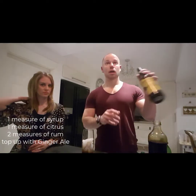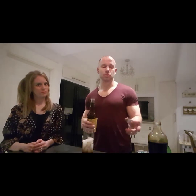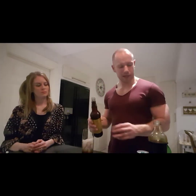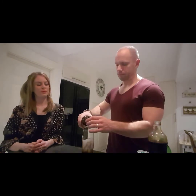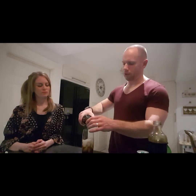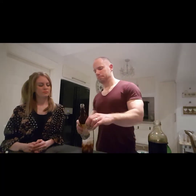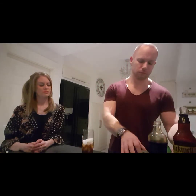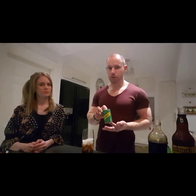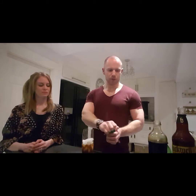This is a variation, I guess, on a Collins recipe, where you use the same proportions but you normally use a clear syrup and a soda. But that is the other twist to this recipe — two measures of rum. And we're going to finish it off with some ginger ale, not ginger beer. Ginger beer is a lot sweeter. This is a ginger ale — there's enough sweetness in this.